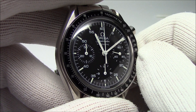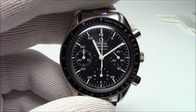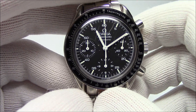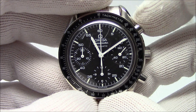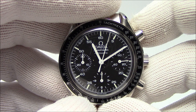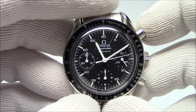A tachometer, like you find in a car, measures revolutions per minute of the engine. This is a little bit different — it's more of a conversion tool. It is meant to be used in conjunction with the chronograph. The tachymeter is meant to measure things that happen in less than 60 seconds, usually.